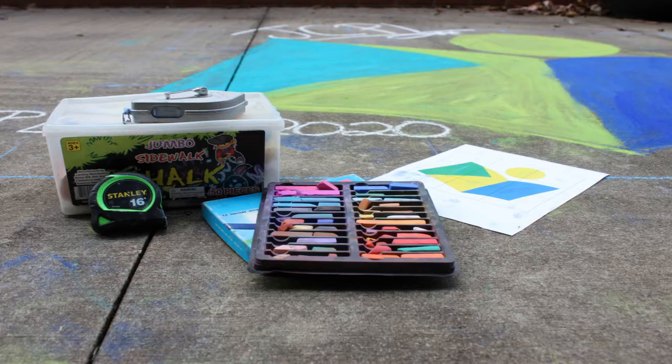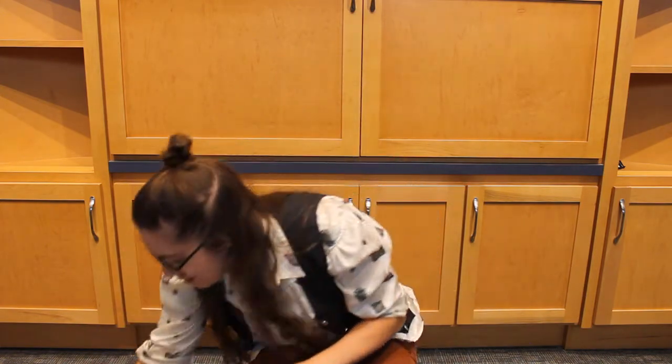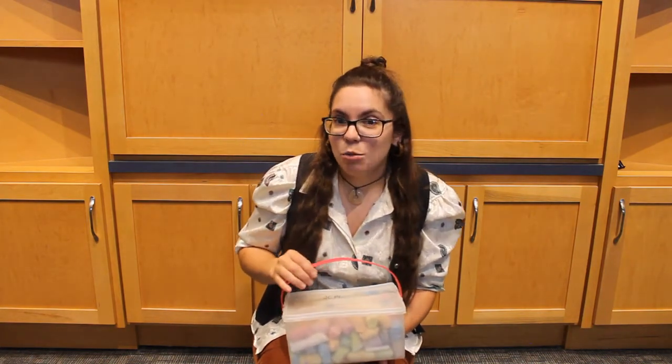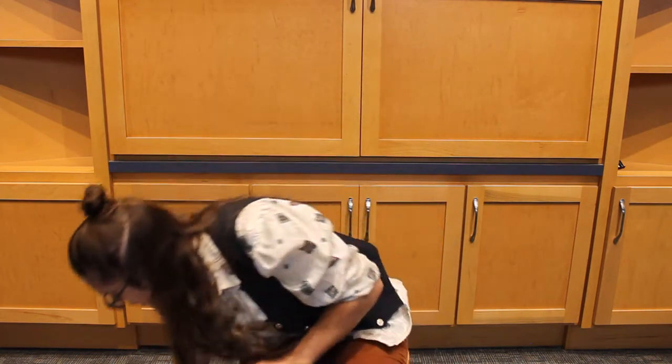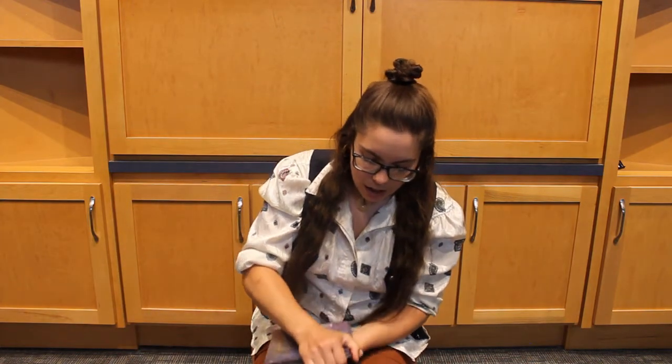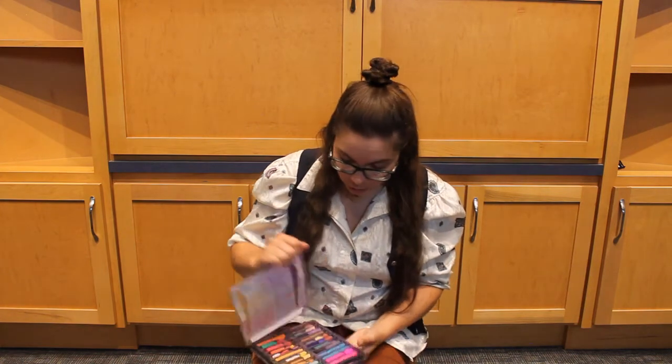So what you're going to need for your chalk art — obviously chalk. You can use chalk from the dollar store, or if you have a big container like this, great. As many colors as you want. If you're looking for something that's going to last a little bit longer and be more vibrant, because we're getting lots of rain, oil pastels or soft pastels are a great option. I just dug around and found some of our old pastels. So there are pros and cons to using chalk or pastels.